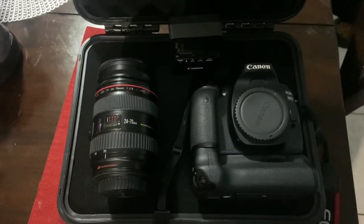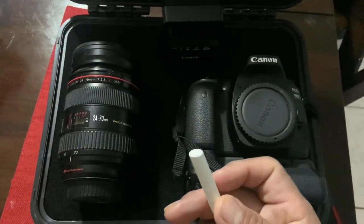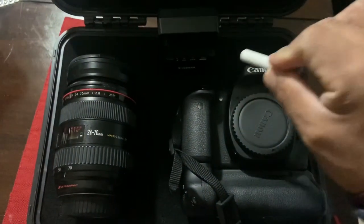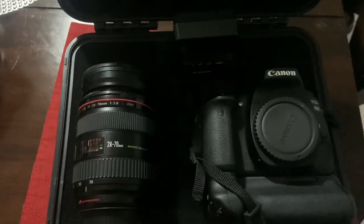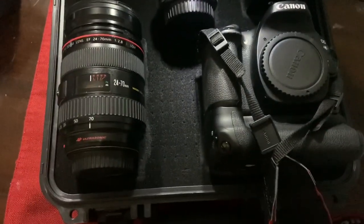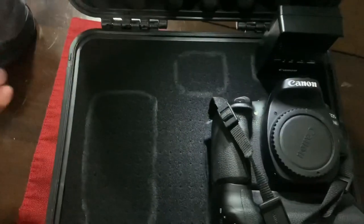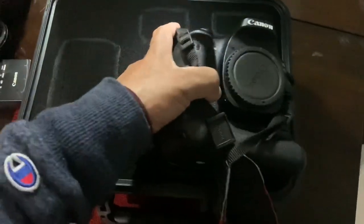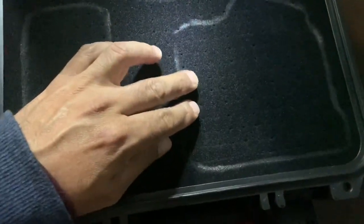Hopefully I can put another lens — I have a 24 millimeter pancake lens. What we're going to do is use chalk to draw the shape of everything I want to fit in the case. As you can see, that's my pancake 24 millimeter lens. I lay everything where I want it to be.